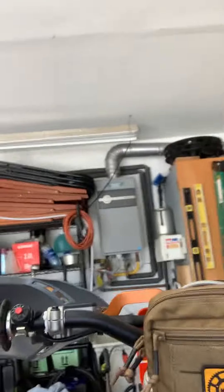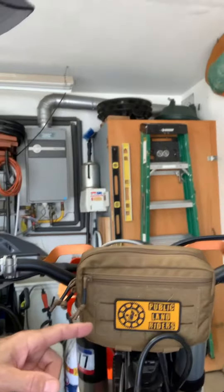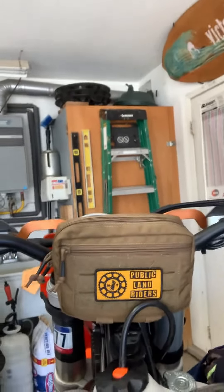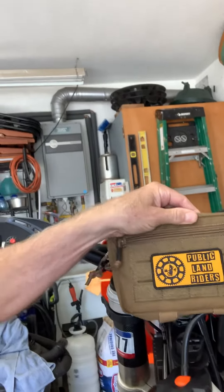Hey, it's Don from Anderson's Adventures 42 and I've got a new product I just purchased from Public Land Riders. It's this pouch for the handlebars. Ironically, right after I purchased they went on sale for 15% off. So go to Public Land Riders — they're on Instagram and there's 15% off right now.